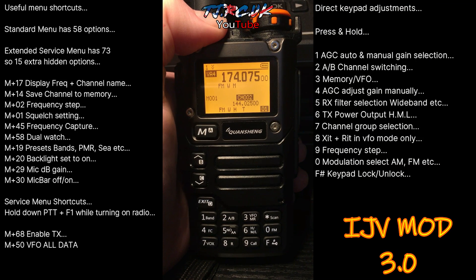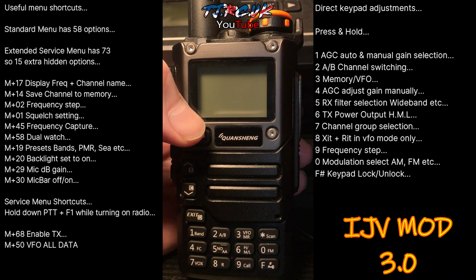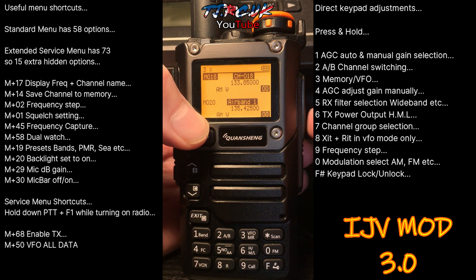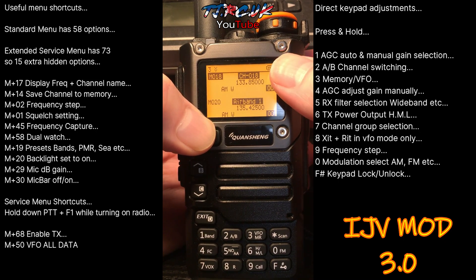In this video we're taking a look at a few of the functions — it's a basic guide, an overview just to get you up and running. If you haven't grabbed yourself one of these radios yet, I'll leave a link down below. This is IJV 3.0, so let's take a look at it. Before flashing, always try and back up the EEPROM of the radio — I've got a video on that. You can use CHIRP, which expands on the features that custom firmware offers with these radios.